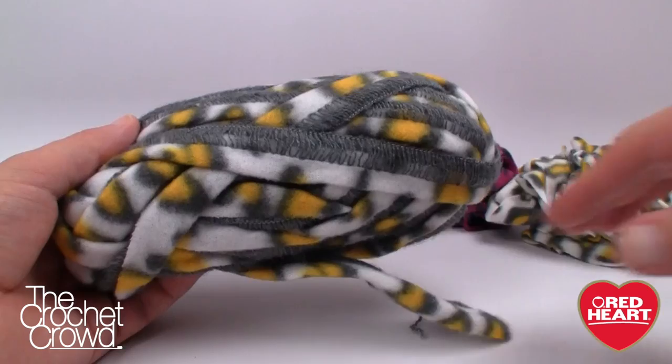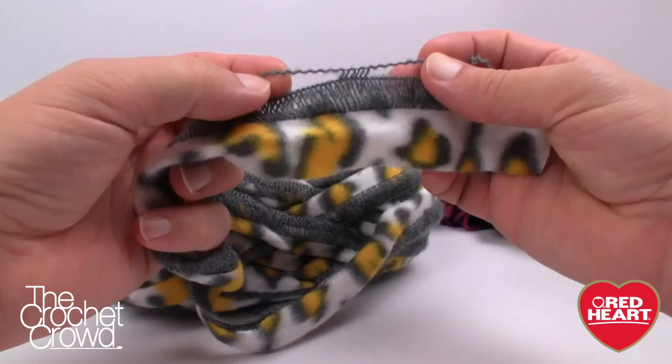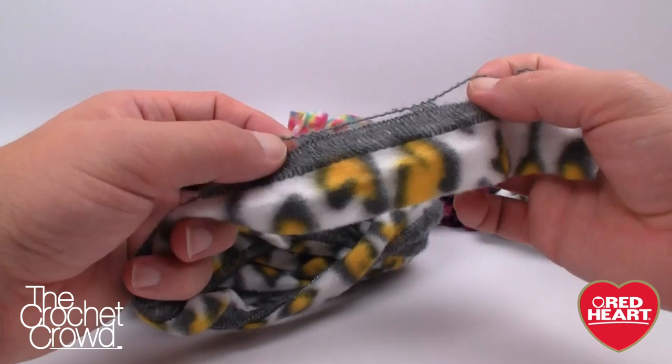Here is the nice big ball of Boutique Fleecey. We're just going to slide off the ball band and go from the outside. You'll see the yarn is very similar to Sashay — we're going to be using crochet today, though you could knit with it as well. Just like Sashay, you have outside loops where everything works into, and the Fleecey stays on the outside. You don't have to worry about any fraying.